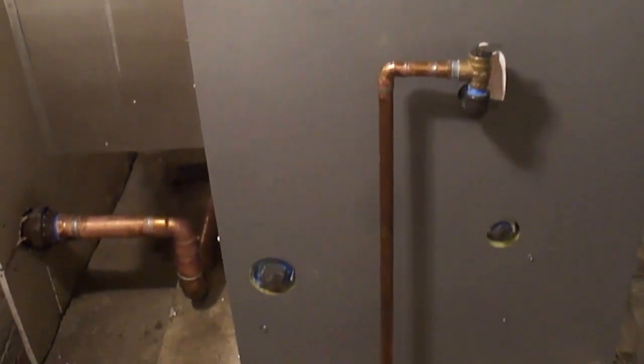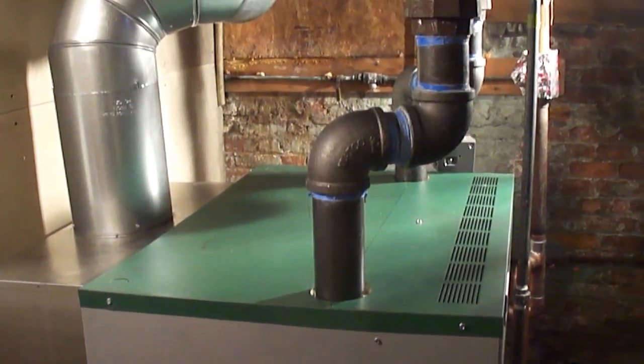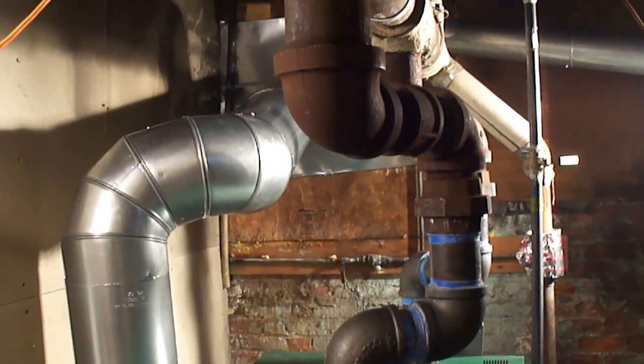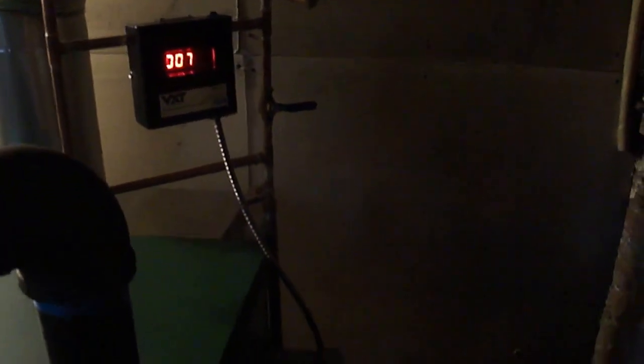Consult us whenever you need an oil-to-gas conversion. This boiler in particular is 460,000 BTU and will provide heat to this apartment building. We installed a digital automatic water feeder as well as door controls. It's kind of dark but we'll show you the gas burners.